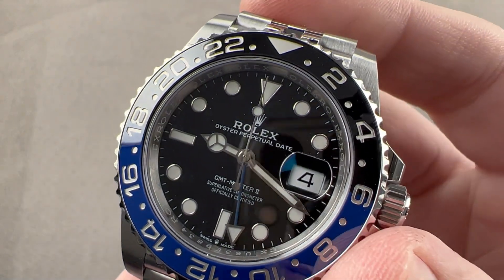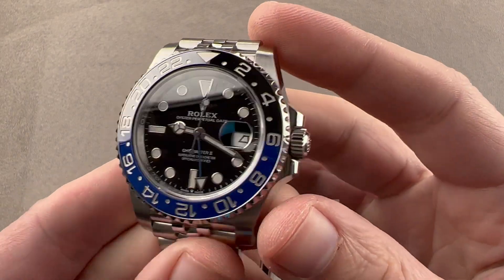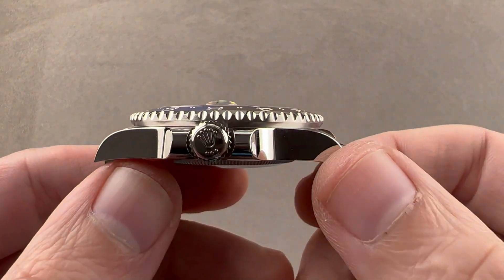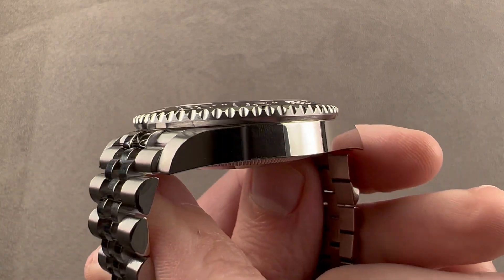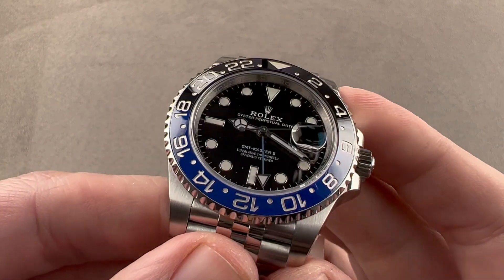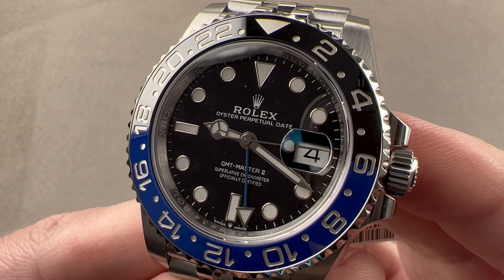Hi, I'm Tim. Welcome to WatchBox and thanks for logging on. If you love this watch, email me at tmaso@thewatchbox.com — it's in the description below. That's your purchase and pricing email question line for buying this or any watch you see on any WatchBox platform. Reach out to me directly at tmaso@thewatchbox.com for pricing.